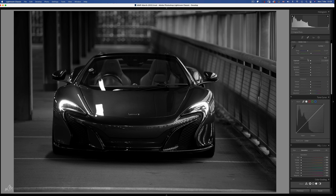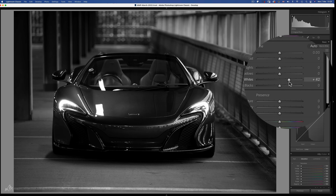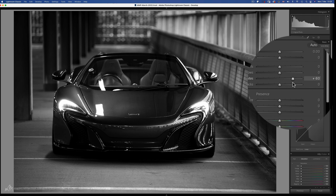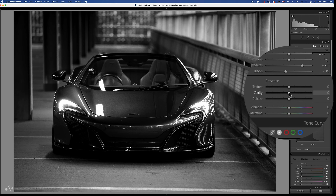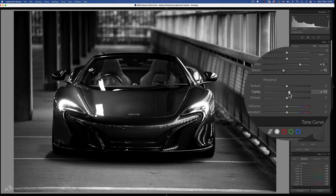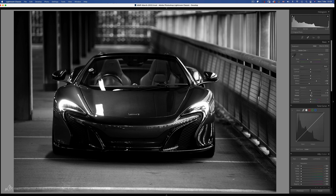Without light there is no colour, so editing an image first in black and white will show us where the image can be improved from a light and shade point of view. Let's head back up to the basic sliders and turn this into a real black and white. Grab the whites and boost those to add contrast — about plus 60 is good. Blacks can come down to about negative 15. A touch of clarity at plus 10, but then counteract that grungy texture at negative 5.